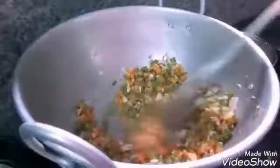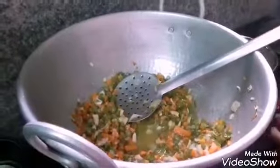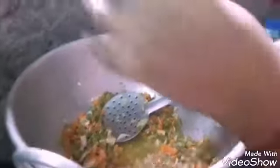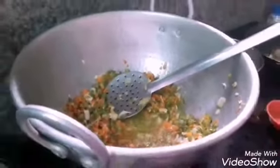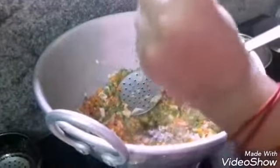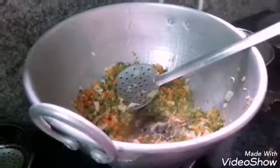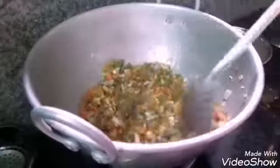I'm going to put the vegetable in the middle of the cheese. Put the chilies on the other side and put it on the sides.